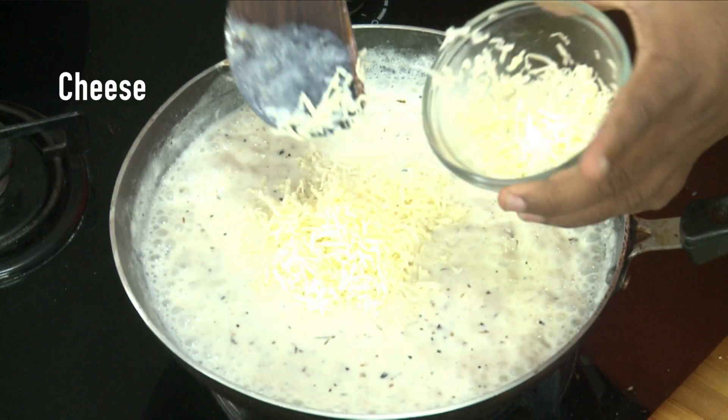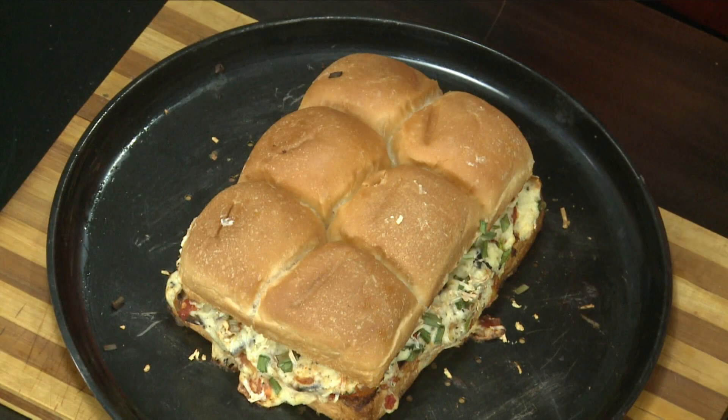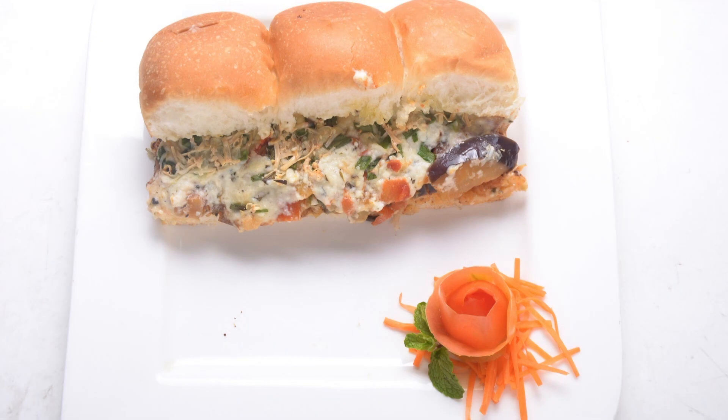Let's cook the cheese with a slow flame and mix it in the pan. Mix it well and let's taste it very well. Cheese power bread ready.